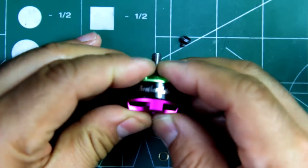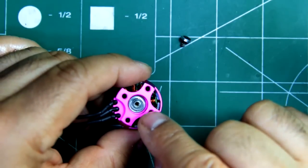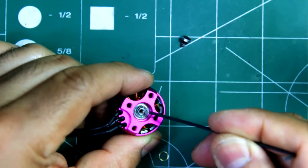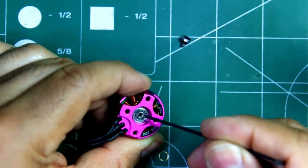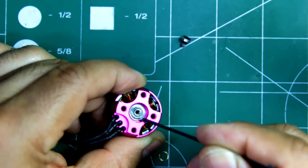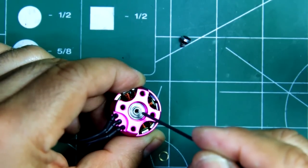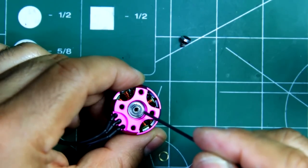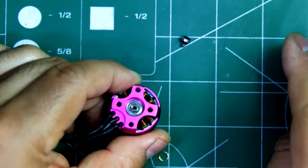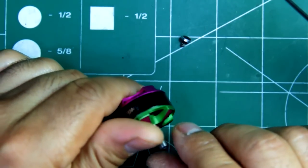It goes together pretty tight on the bearings. I was looking at the bearings — they're EZO bearings, made in Japan. So it says EZO, made in Japan. Those are really good bearings. EZO is known to make good bearings, so it's pretty good of Brother Hobby to be using those. They should last a good while.